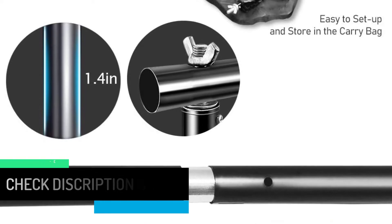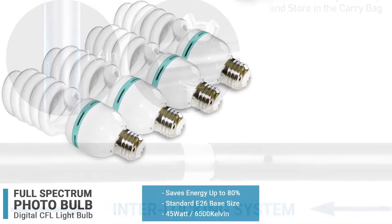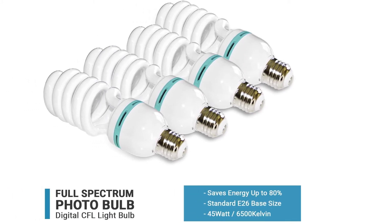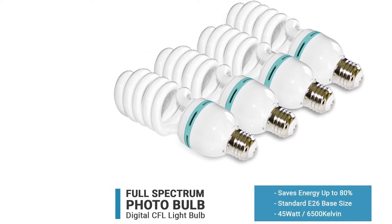Many users who are amateurs in the photography industry found this lighting kit very easy to use and reliable for various events. It is easy to set up, functions very efficiently, and delivers optimal lighting with balanced tones and shadows.